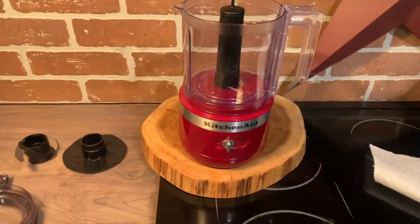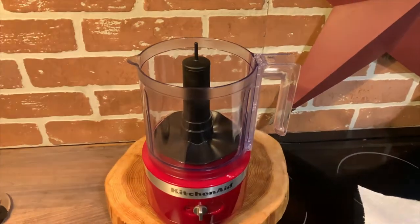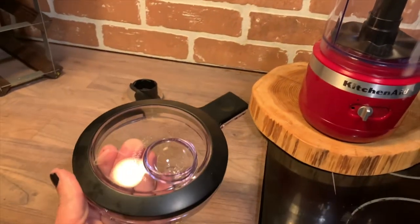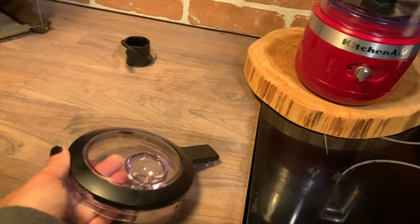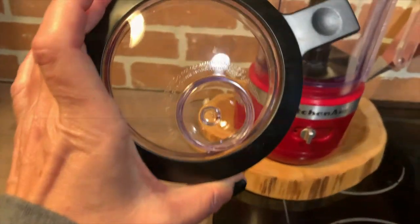To use the KitchenAid cordless chopper, you insert the bowl onto the appliance, add the blade or whisk attachment depending on what you're using, and attach the lid. The lid has to lock into place, and you can't use the appliance until you have both the bowl and the lid locked.